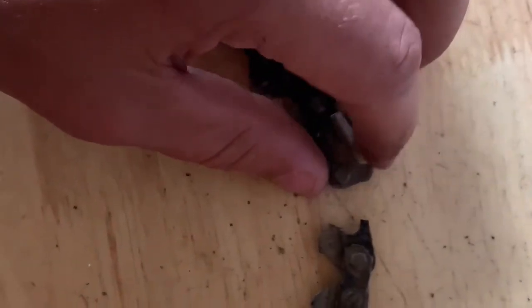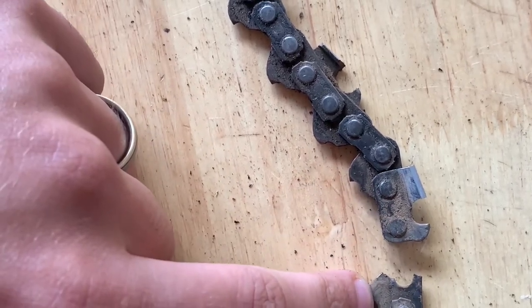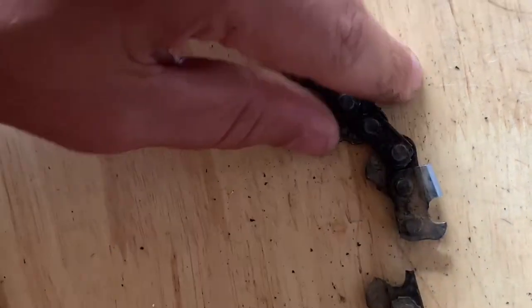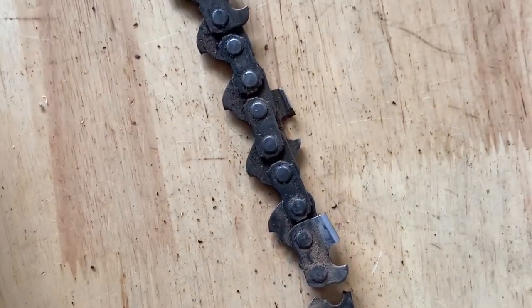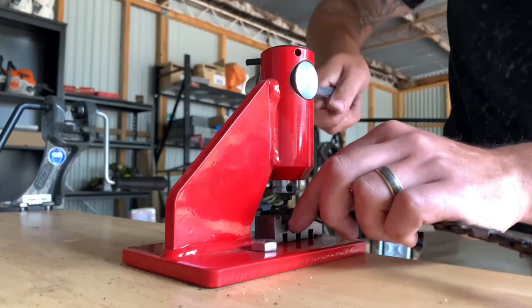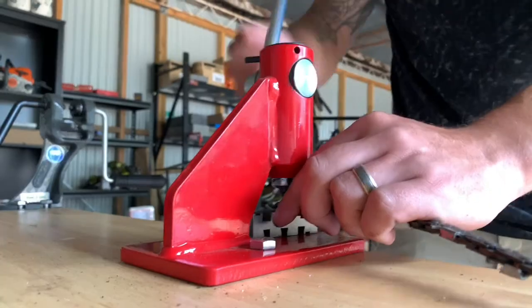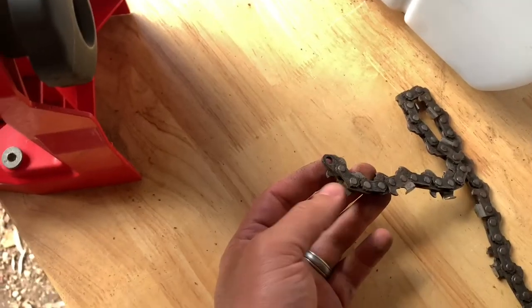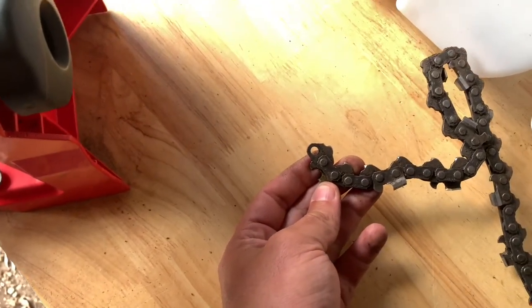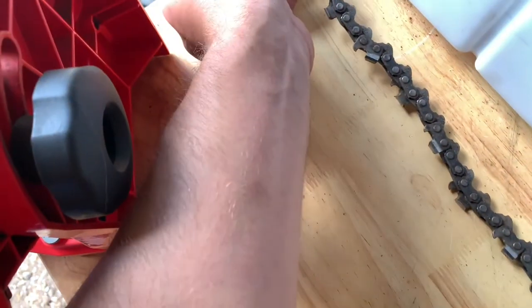The first step is we need to break out this tooth here and this drive link here, because that's the one that's snapped. We'll be able to put in some new pieces and rejoin it. By breaking out that tooth and link we've got a nice drive link here with a good eyelet. We'll be able to place that on the pole here just like so and run this out.